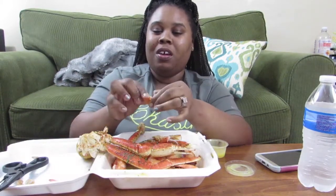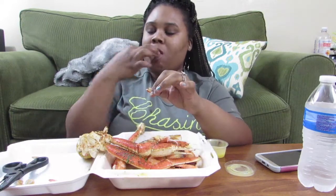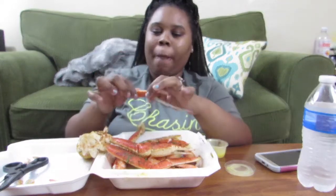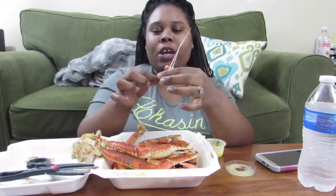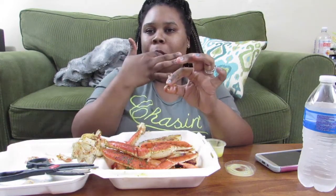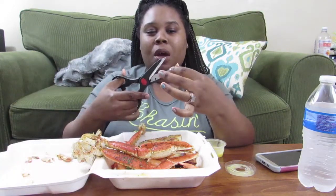I know y'all are probably upset at me for cutting open this crab, but listen — I'm not good at cracking crab legs. Some people can crack these, I can't do it. It's good though! If y'all are near me, go get some — tell them to sponsor me. They also have a lot of different flavors. I think I'm gonna try garlic next time, but I love cajun for the spice.